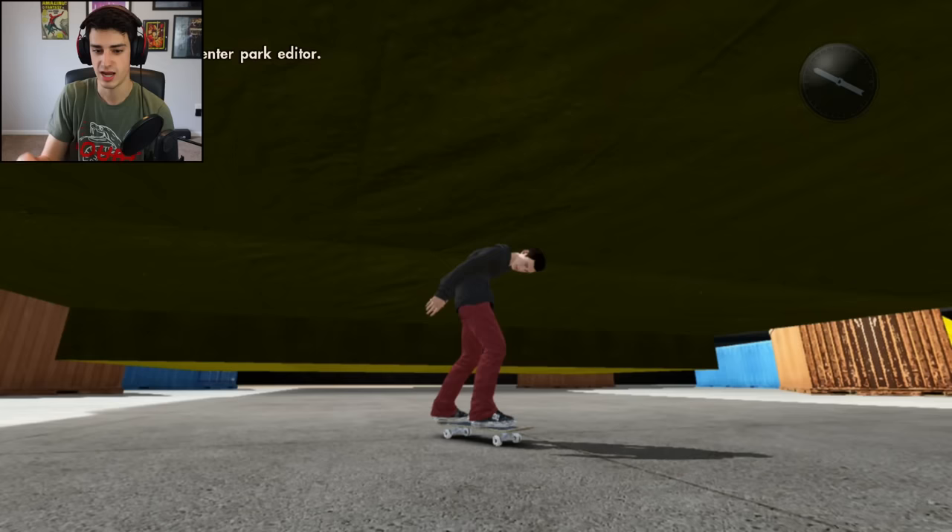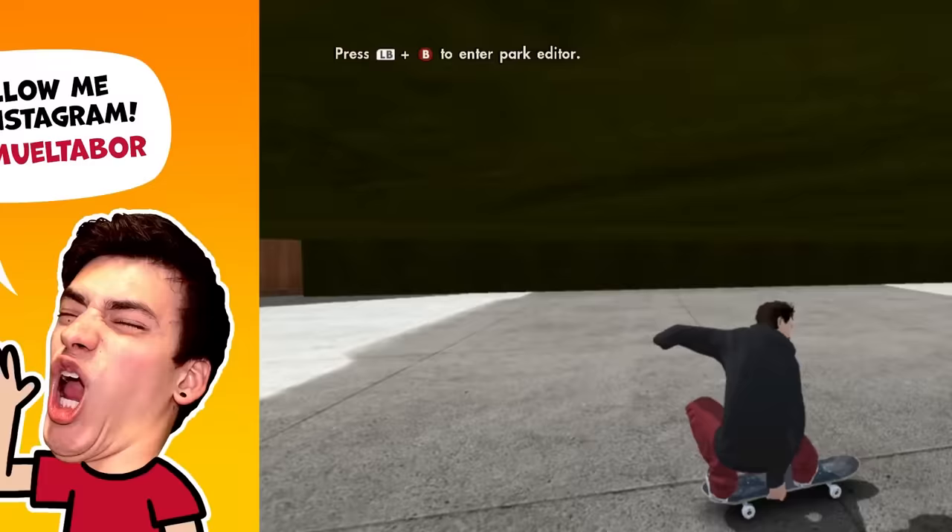I make videos four times a week, and I actually have a skateboarding channel where I do actual skateboarding — if you want to check that out click the card right there. And that's it, that's all I have to say — backflip, it's happening. I didn't do it.